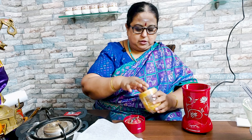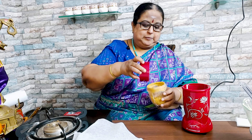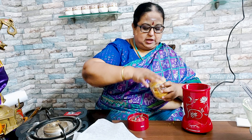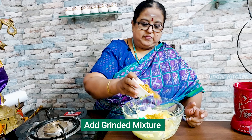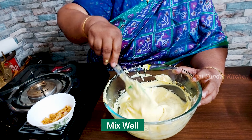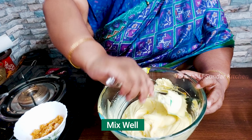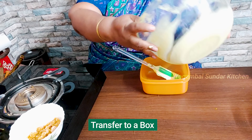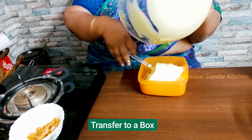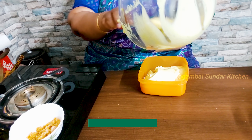I am going to make it like this. If you do it, you will make it like this. We will make it a little coarse. Now I am ready to put it in the box for 6-8 hours to freeze. It's good.